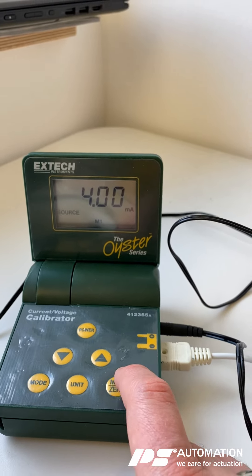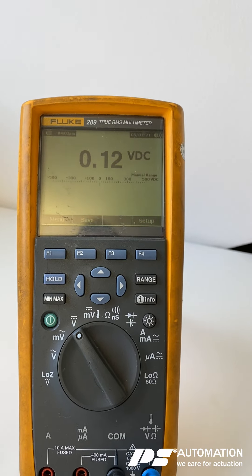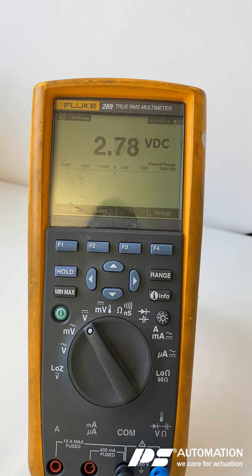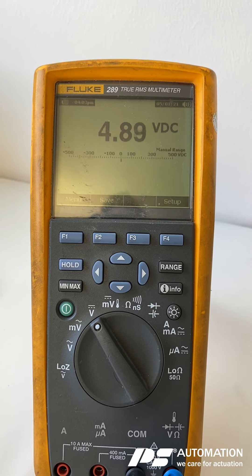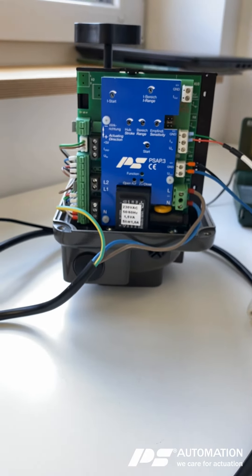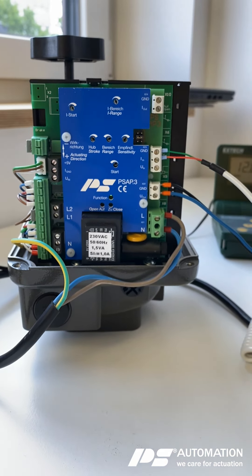The actuator is still running properly in the closed direction and cuts off at 0.1 volts DC. Going to the middle position from this direction, we are at 4.9 volts DC — more accurate than before. I hope that helps you with commissioning the actuator. If you have any questions, let us know — we'll be glad to help. Good luck and good success with the commissioning!